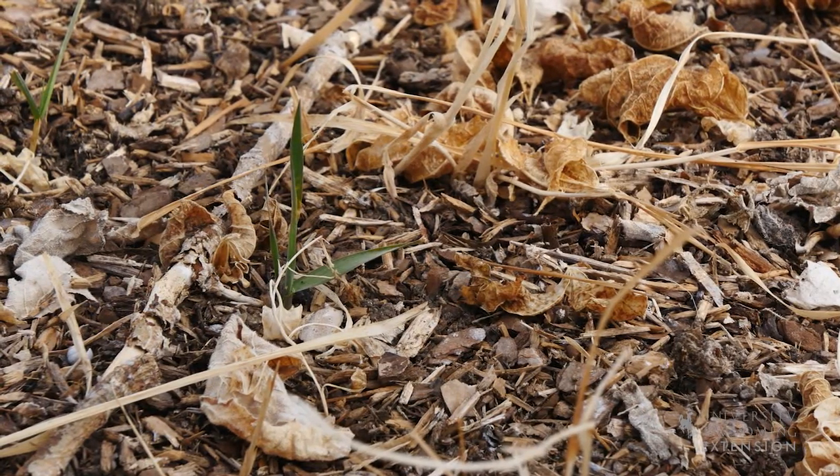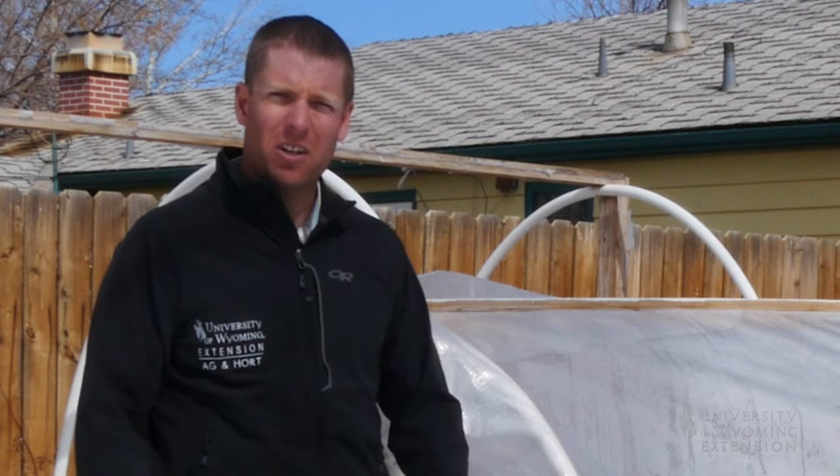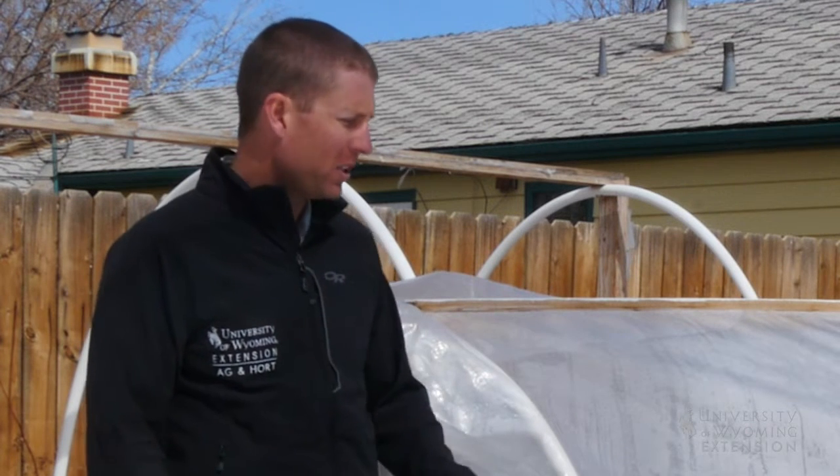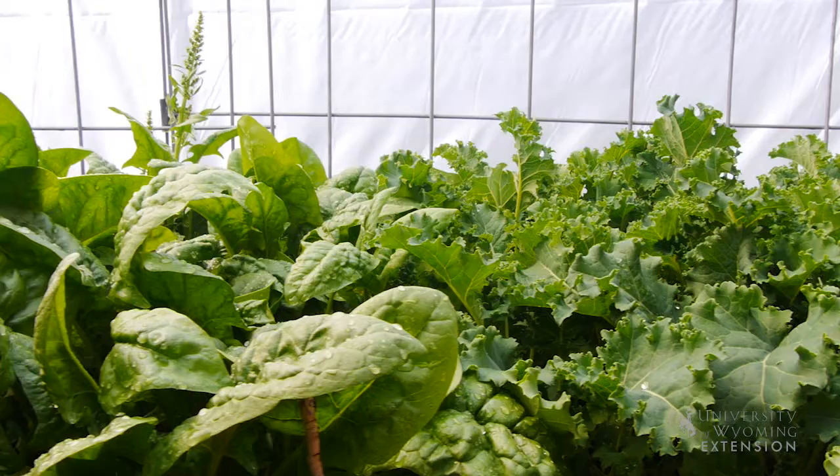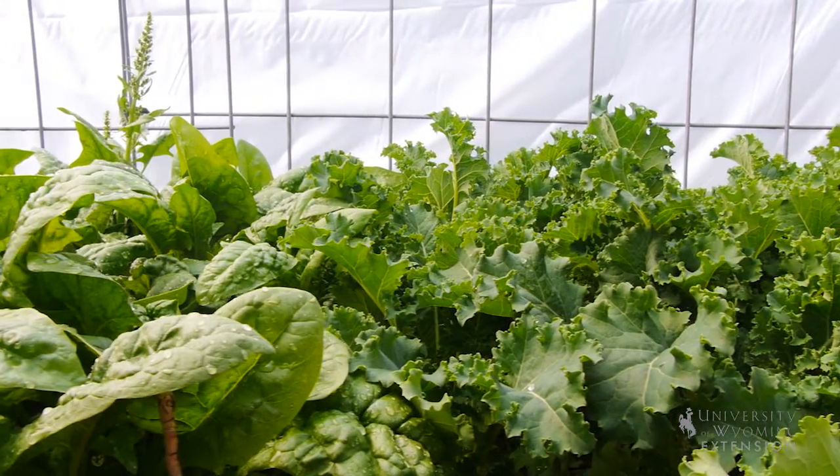A lot of our cool season crops do well in these types of setups. For example, we still have some snow on the ground, we've got things covered up, but we can see that we're starting to build up some heat, the soil's starting to thaw out, and we're starting to get some condensation on our plastic. Cool season crops such as kale, lettuce, or spinach do well in these types of environments.